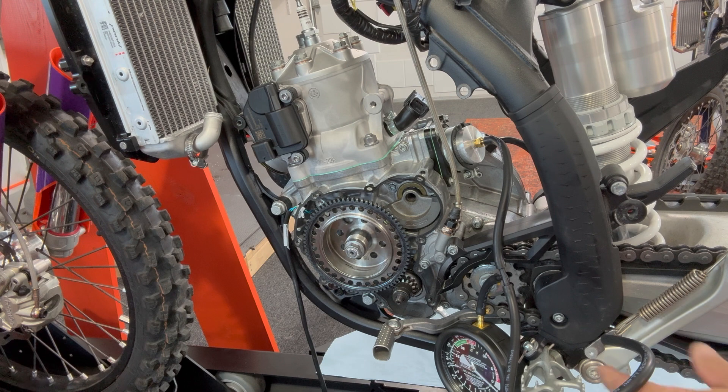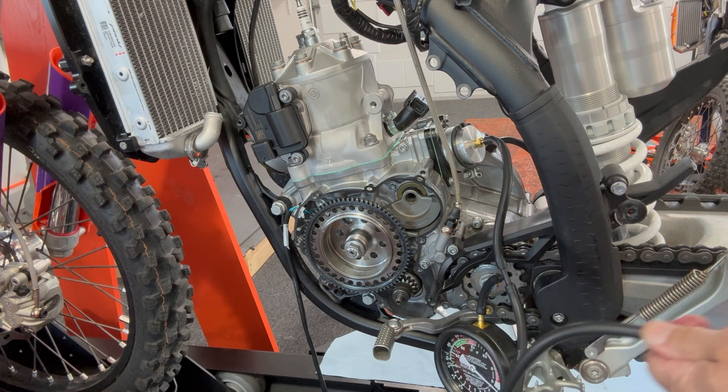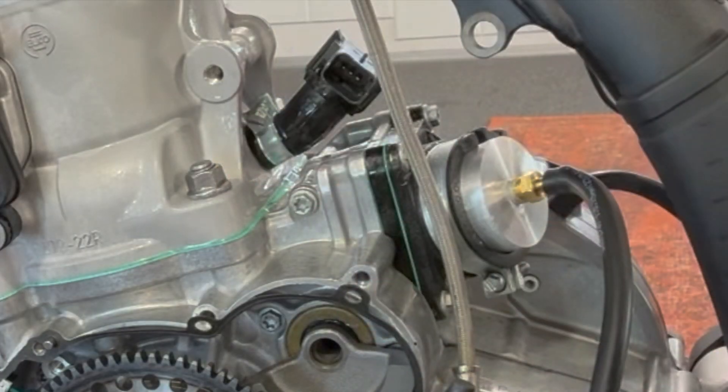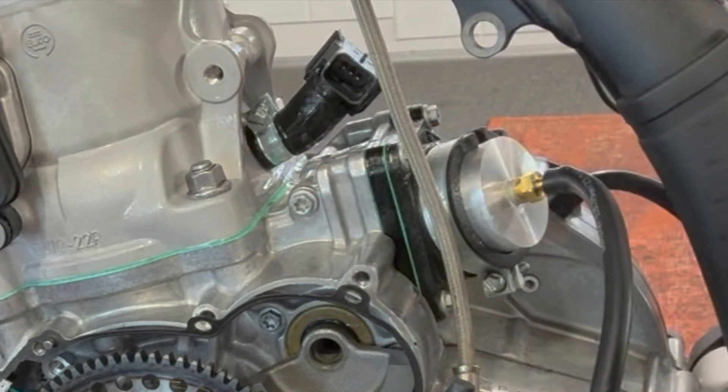So what I have to do now is put a little pressure to it. I'm going to put a little pressure to it here with the gauge so I know kind of where I'm at, and I'm going to see where my leaks are. And it bleeds off — I have a nice one right back here at the base gasket.